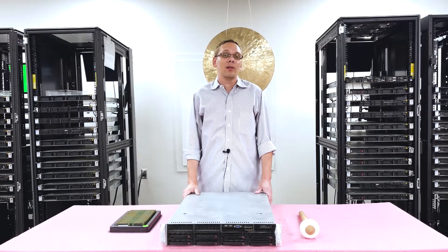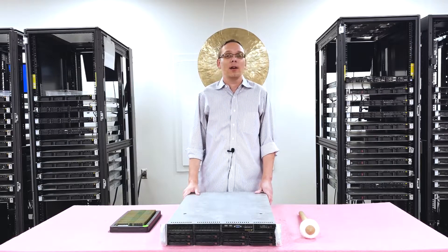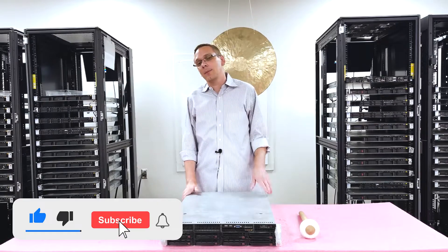Thanks for stopping by today to learn a little bit more about the Supermicro X10SRL-F and the X10SRI-F. If you find anything useful in today's video, do us a favor — click that like and smash that subscribe.